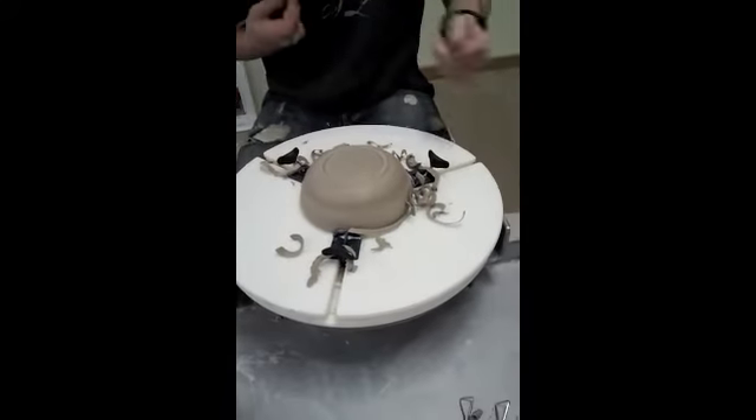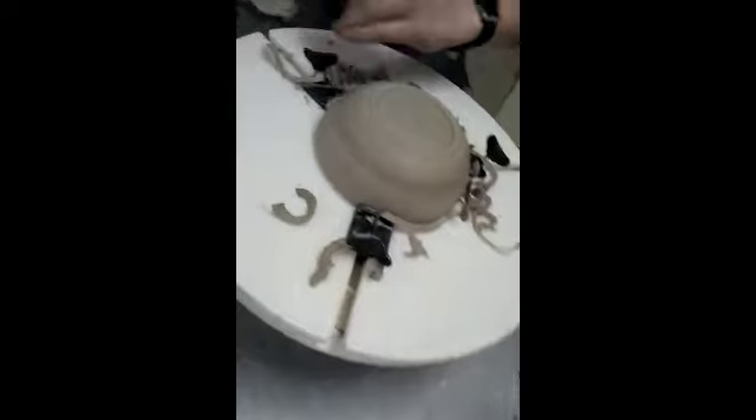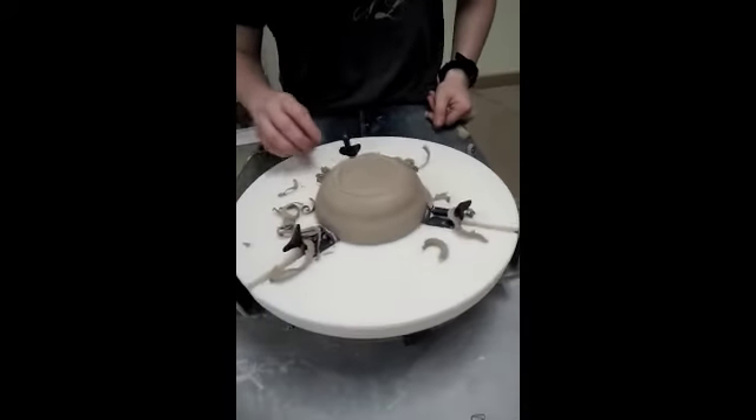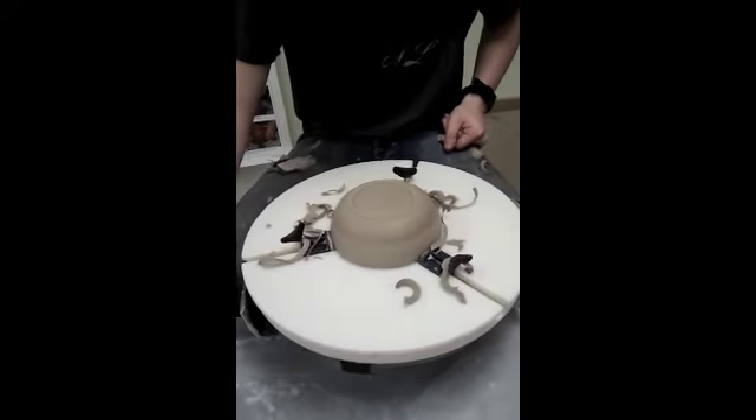Alright, so now you have the beginnings of a foot. Now it just needs to be refined with sharper tools and more precise tools.